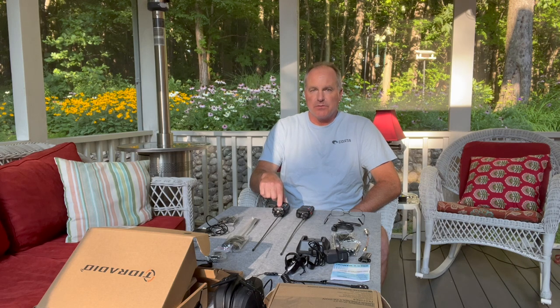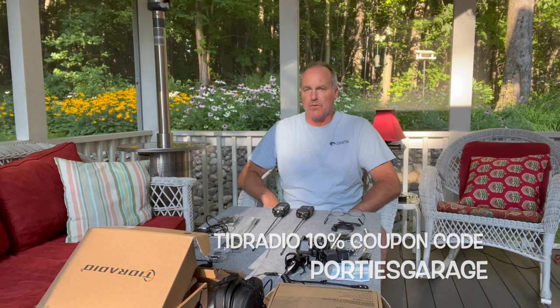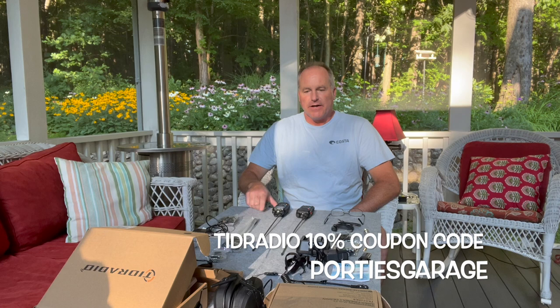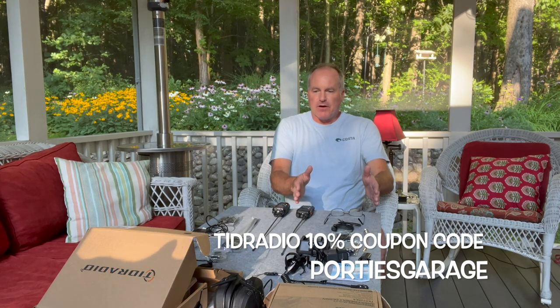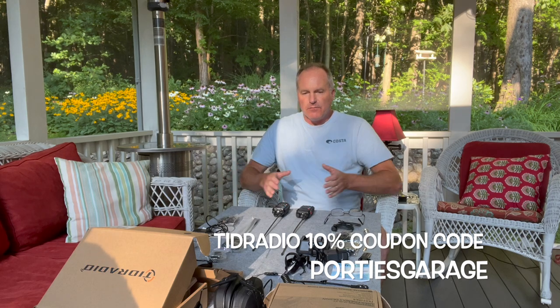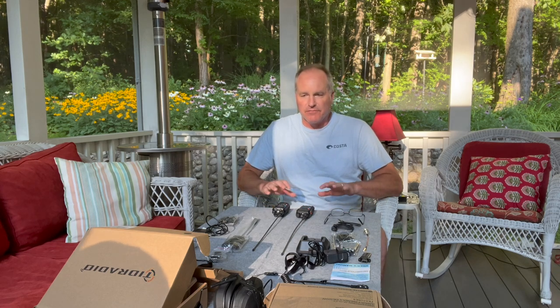I purchased this radio myself, but I'm apparently working on an affiliate deal with them — Mr. Portie's working out some of the paperwork. By the time this episode airs, we should be an affiliate for Tid Radio. Since everybody's familiar with a Baofeng UV5R, I'm going to compare the package you get here for the Tid Radio with what typically comes in the UV5R, and you can compare sizes and some of the features of each. Let me get the camera turned around and let's start playing with some radios.